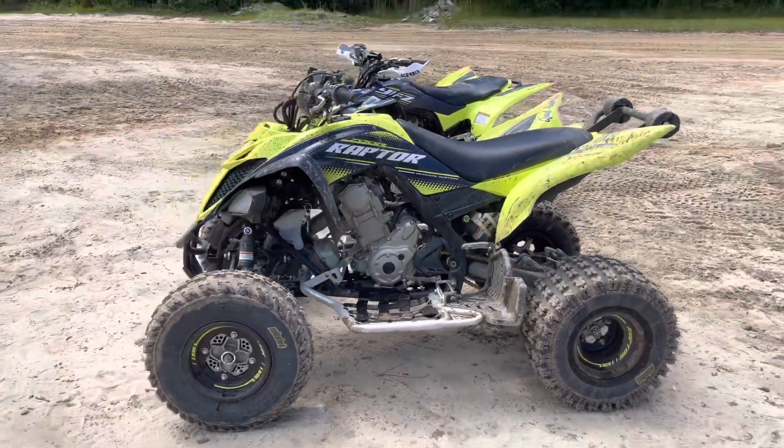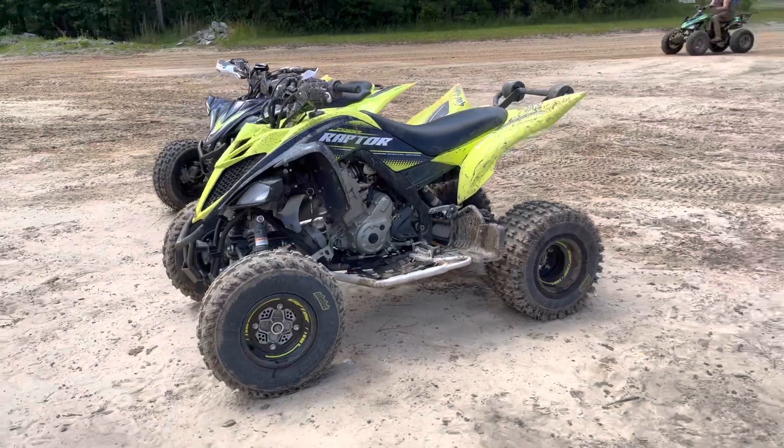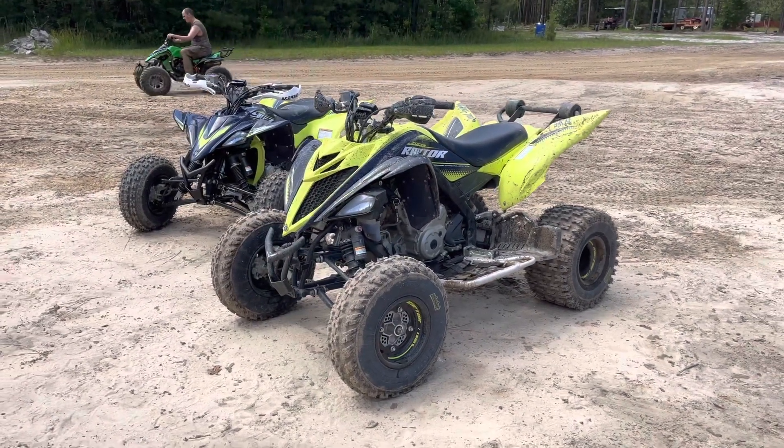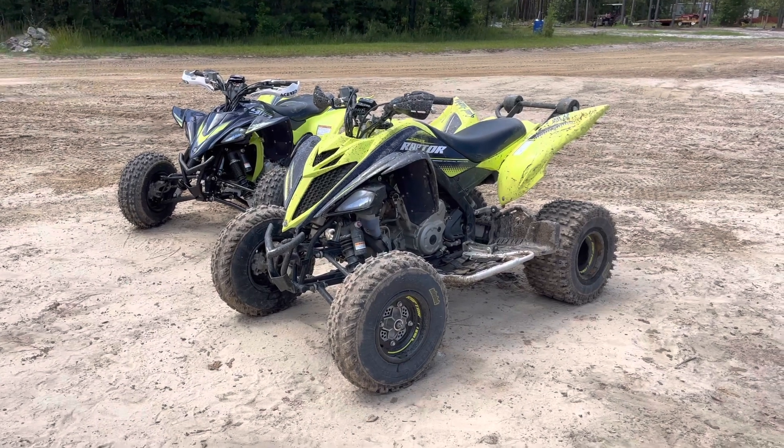and a Renthal front steel sprocket 13 tooth. Really good setup, so if you're looking to add a little bit more low-end torque to your Raptor, I would suggest that setup — at least what I did — and it works for me.